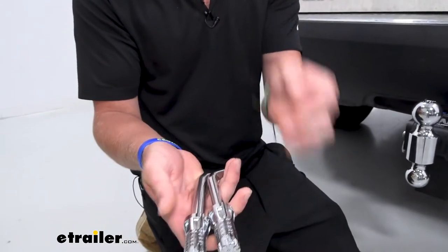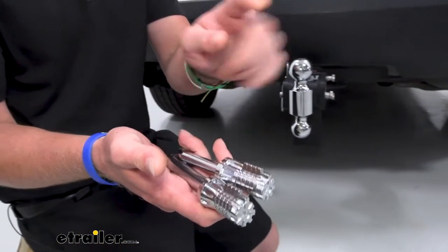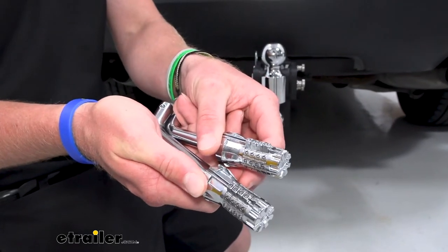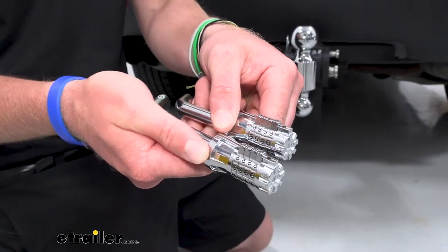What's nice about these and what sets it apart from all the others is you don't have to worry about the locking cord getting rusted out. Also you don't have to worry about losing those keys. You can reset these combinations, and that's gonna be very convenient so you don't lose your keys.